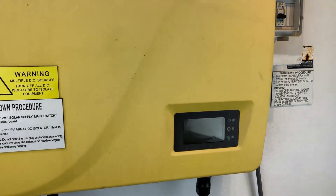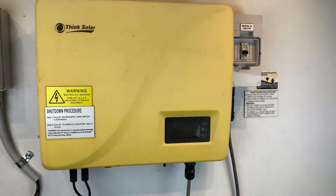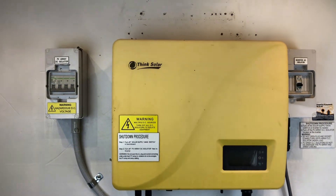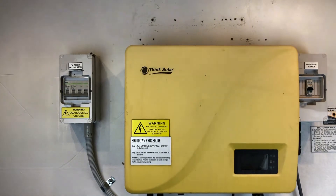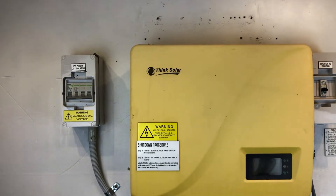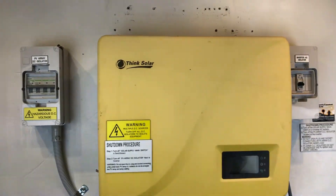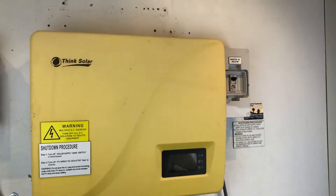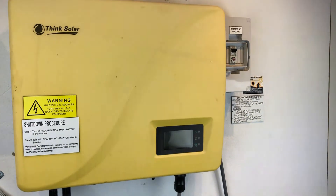Then we're going to try to reboot the system. It's a bit like a computer — it can have a glitch occasionally which a reboot may sort out. Now the startup procedure is nowhere near as important as the shutdown procedure. We recommend you just follow the startup procedures to make sure everything's turned back on. So we've got the DC over here, we're going to throw that back on, and the AC as well — which might be the solar supply main switch in your switchboard or the inverter AC isolator — like so.